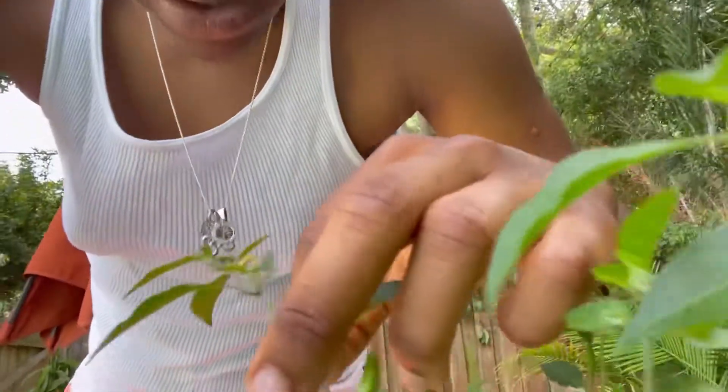You can cross-pollinate that way, and you can do it by yourself too, man. You just gotta tickle some flowers. It's that easy — just go around tickling flowers and you're all good.